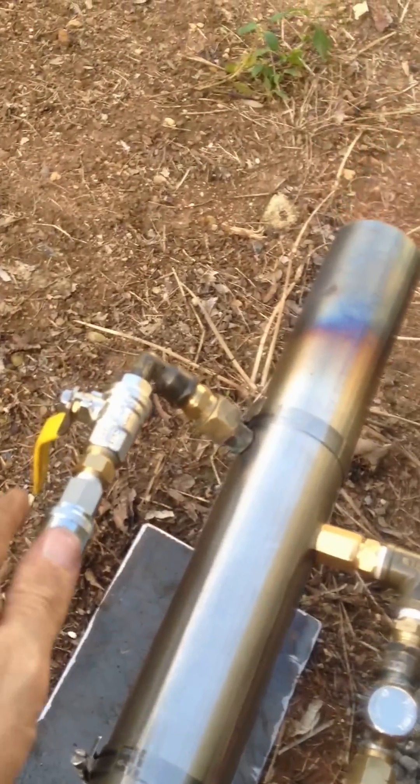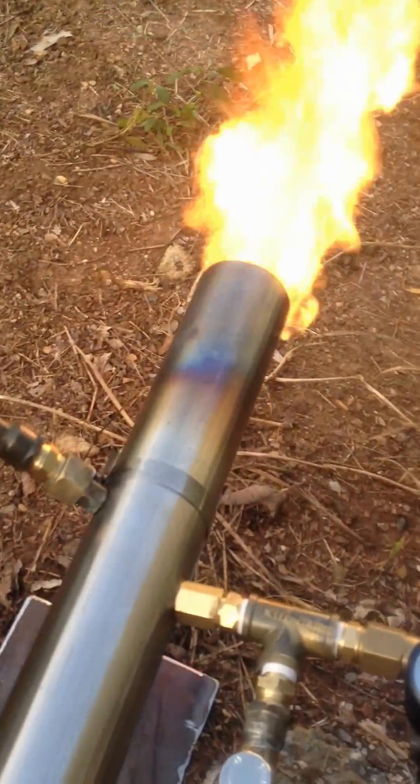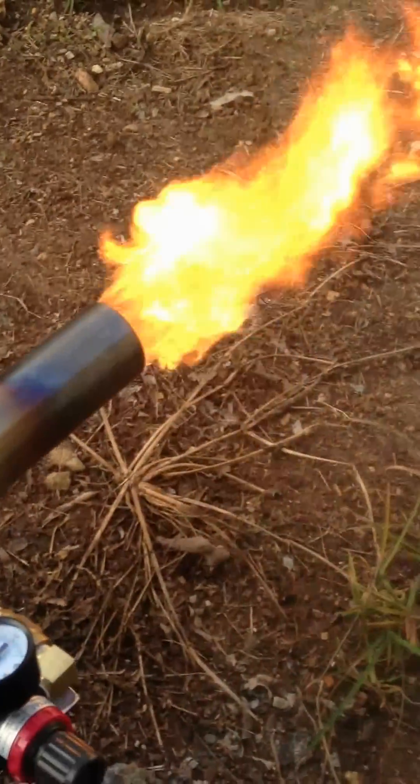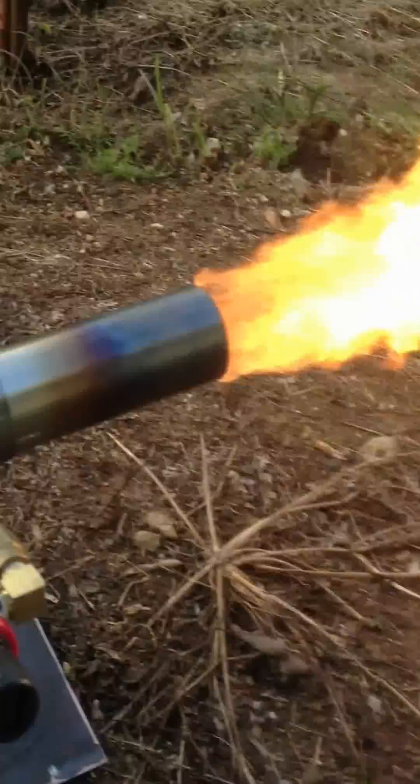Turn the oil on. Now the oil's lit. Turn the regulator off.